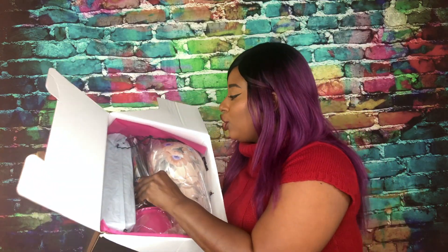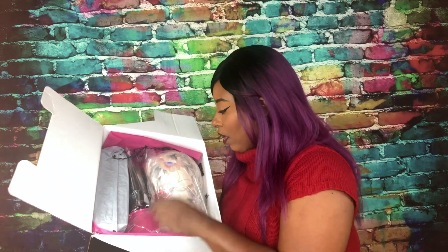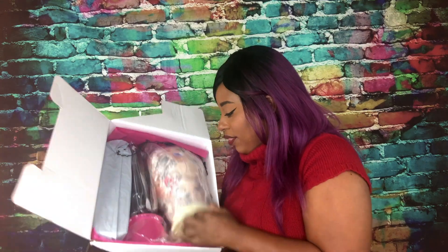So inside of this kit it comes with the sort of form mannequin head — whatever you want to call it, the form for the head. It's got like a fabric on top. It's not the soft ones, but I'm assuming that you can still put those little pins through if you want. You're also going to get a coloring kit.